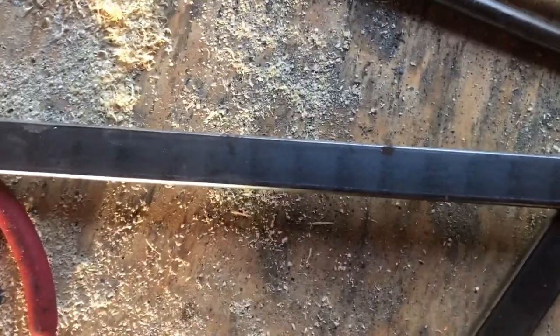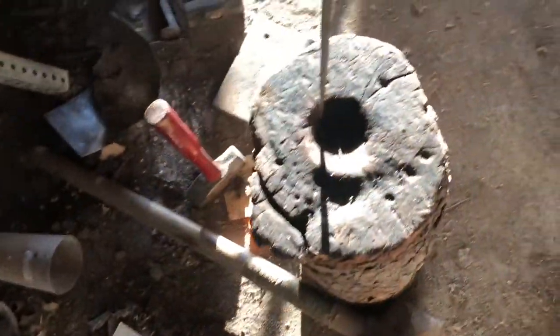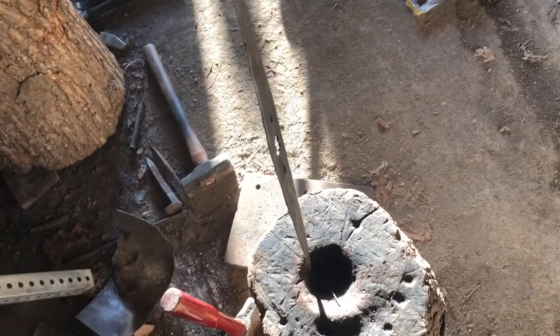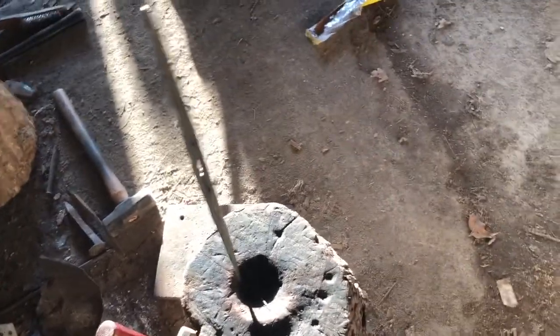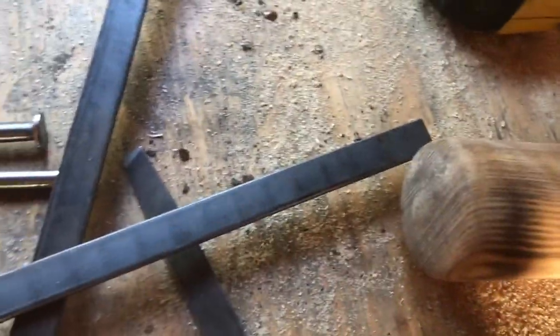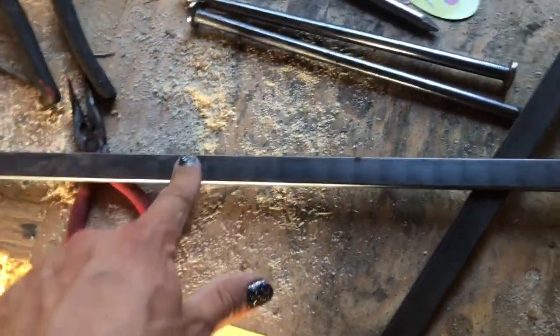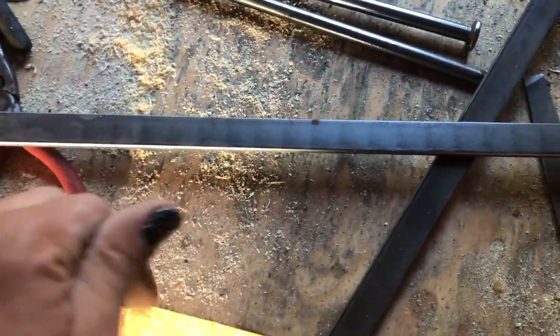From that mark I'm gonna kind of dish out the steel so it goes over the top. I would just bend it, but since this isn't a flat surface I'm gonna take it over to my dishing stump — which currently has an improvised throwing knife sticking in it, ignore that — and dish it out so it fits over the top and folds on both sides, fitting snugly.